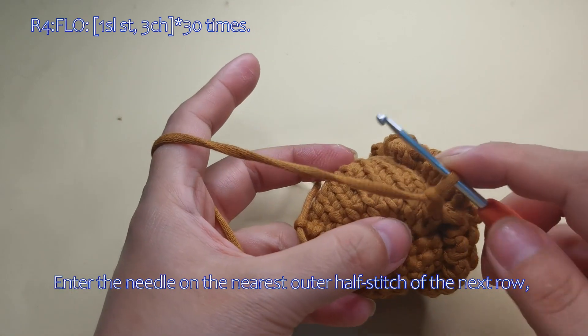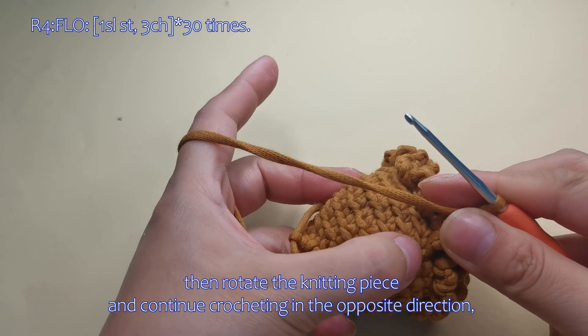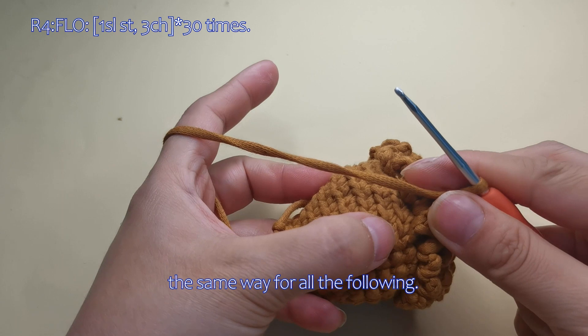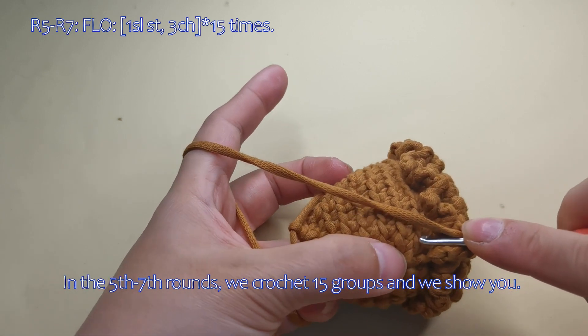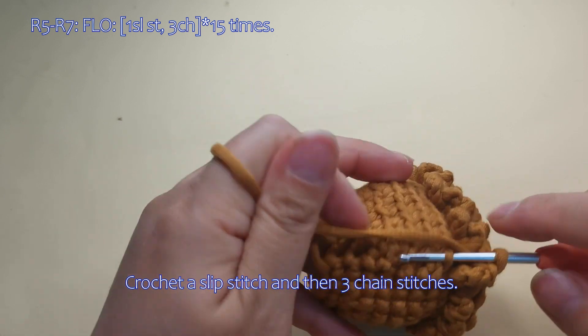Enter the needle on the nearest outer half stitch of the next row, then rotate the knitting piece and continue crocheting in the opposite direction — the same way for all the following. In the 5th to 7th rounds, we crochet 15 groups and we show you. Crochet a slip stitch and then 3 chain stitches here.